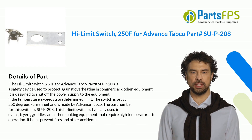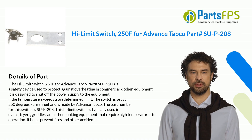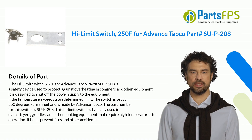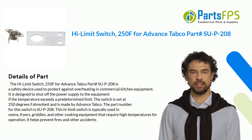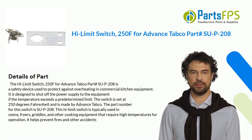The Hi-Limit Switch 250F for Advance Tabco Part# SU-P-208 is a safety device used to protect against overheating in commercial kitchen equipment. It is designed to shut off the power supply to the equipment if the temperature exceeds a predetermined limit. The switch is set at 250 degrees Fahrenheit and is made by Advance Tabco. The part number for this switch is SU-P-208.